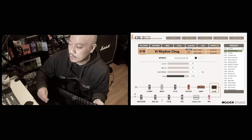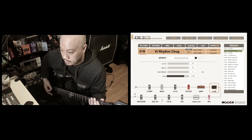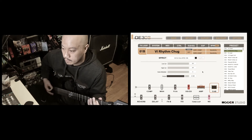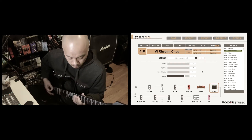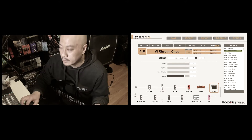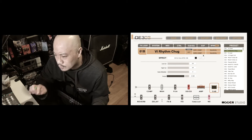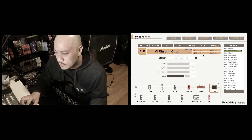What I have here is my rhythm tone, and this is my preferred sound. Now we're gonna make this almost like a sort of a tutorial using the GE300 Lite program.